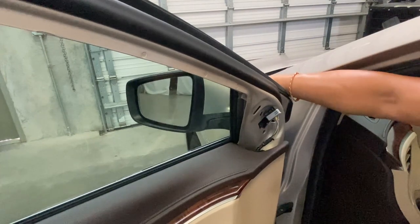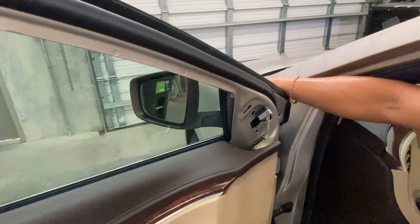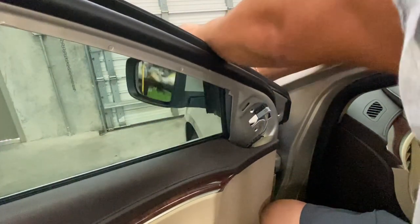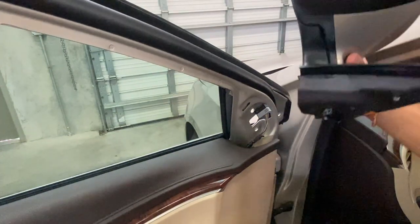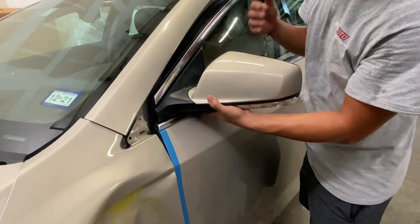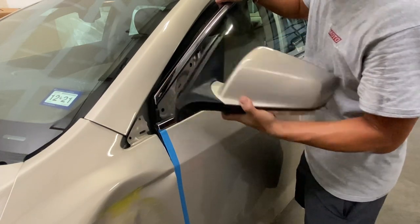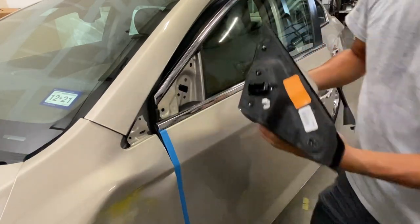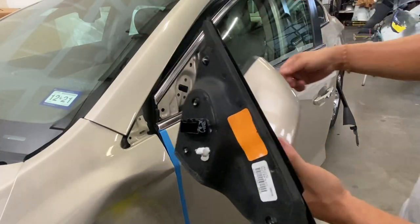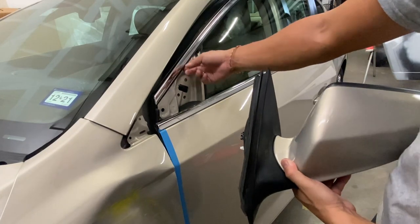Then you can go ahead and wiggle this mirror and it should just come off like that. What I was doing was holding it with one hand and just wiggling it. You gotta pry it off a little bit because there's a tab right here that kind of holds it on, and also this little flap goes over it — that's why it's holding it down.